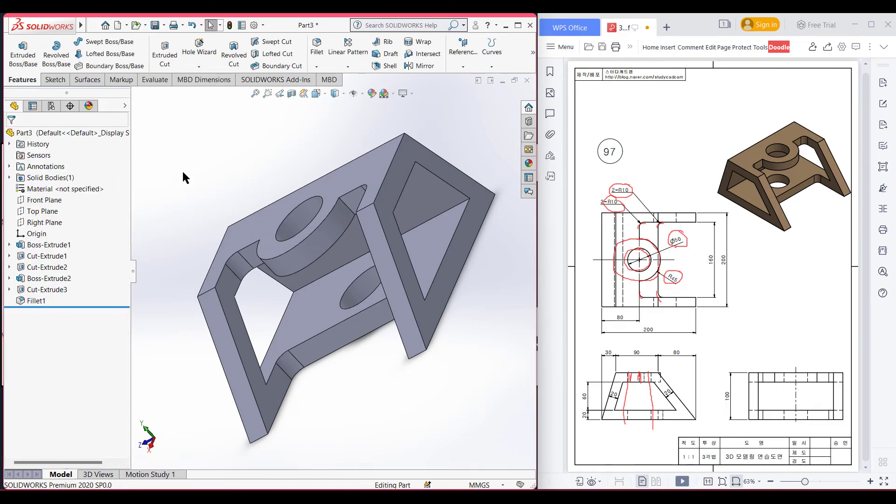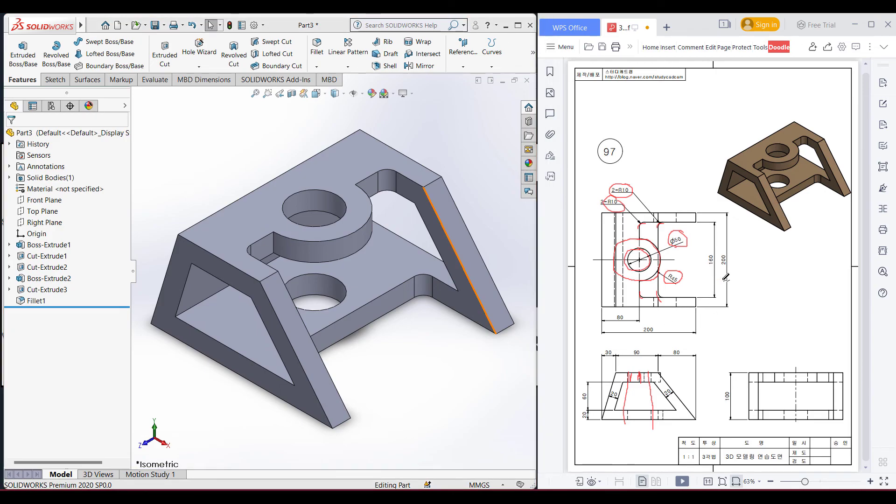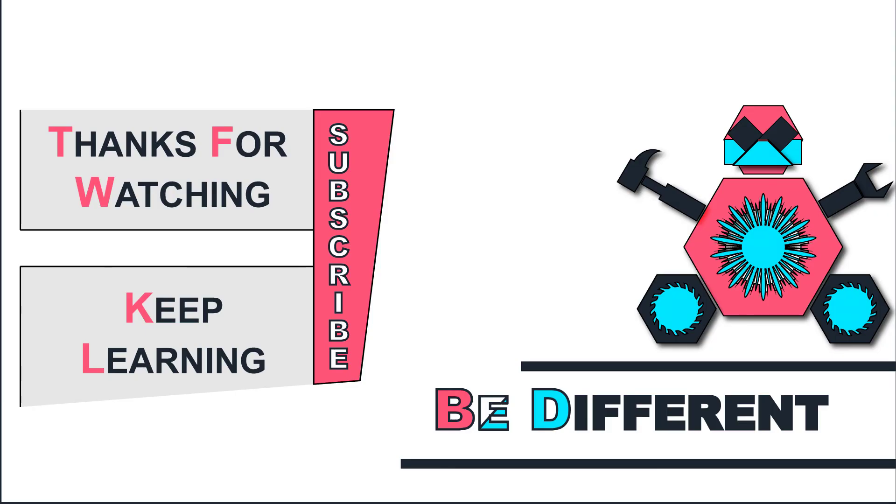Now for a better view, switch to isometric. We have drawn our 3D case. Thank you for watching till the end. Thanks for watching and keep learning. Be different.